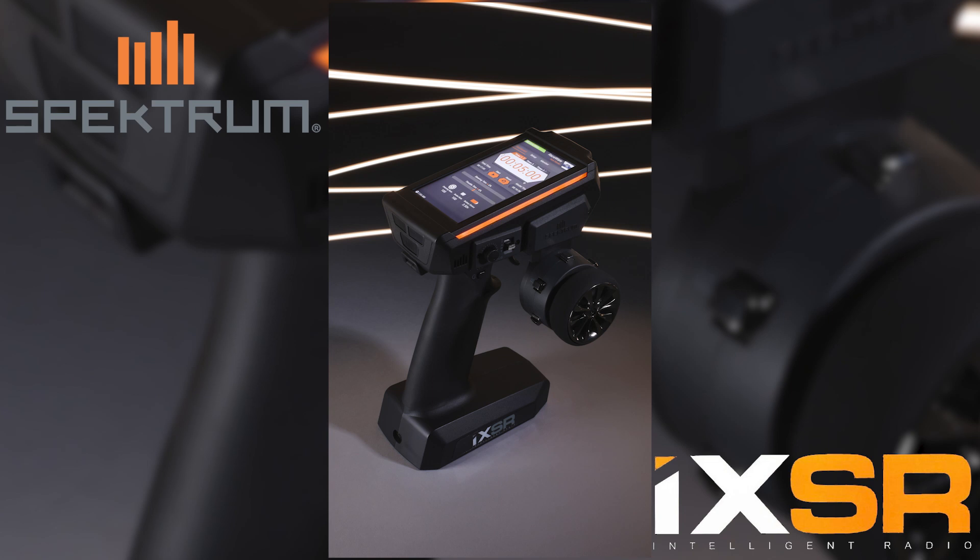Hello there and welcome to the iXSR how-to video series. Today we're going to go over the four-wheel steer programming.